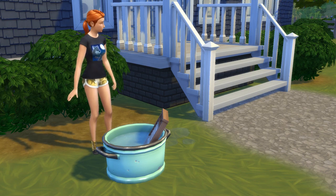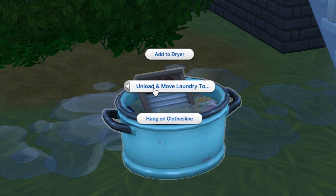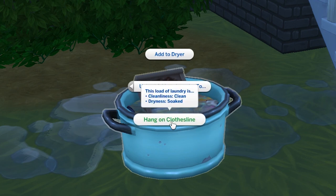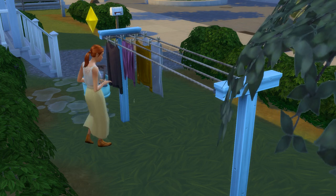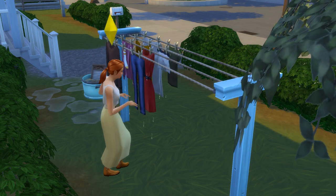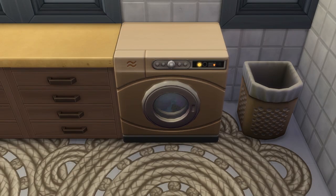Once the clothes are clean, they'll need to dry. You can opt to use the dryer or the clothesline and simply select that as your method of drying the clothes. I love the idea of the clothesline, but in terms of what's easier, the dryer is. The clothesline will take quite a few game hours to completely dry a batch of washing, while the dryer is much, much faster.